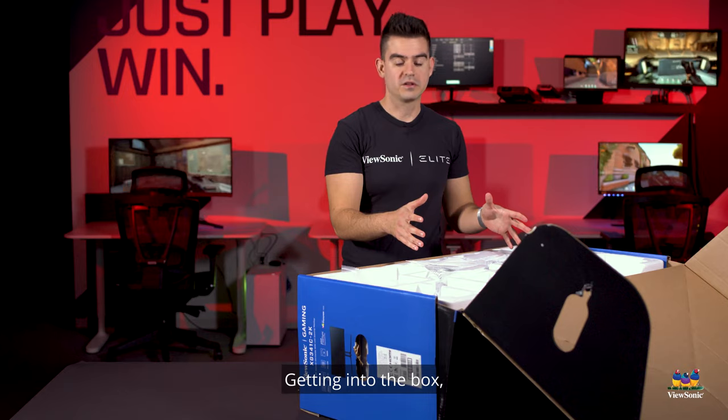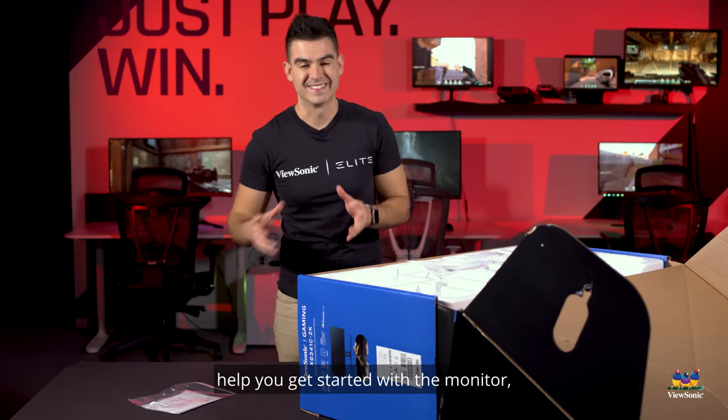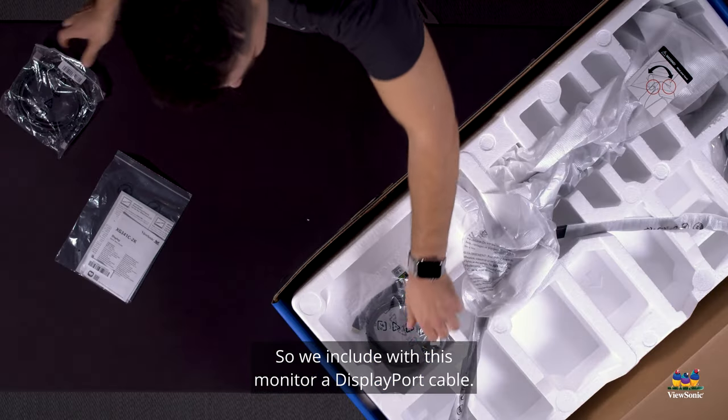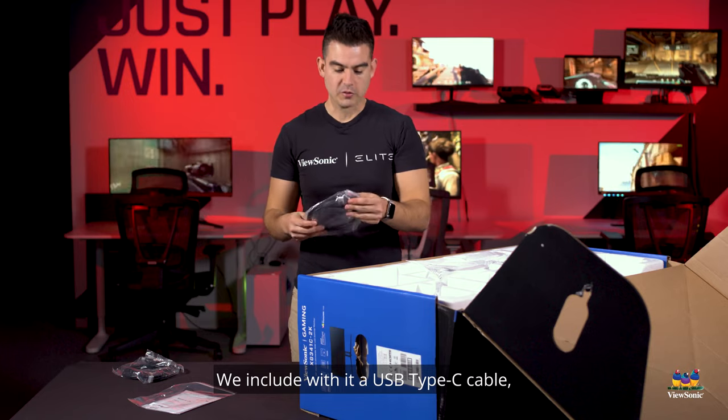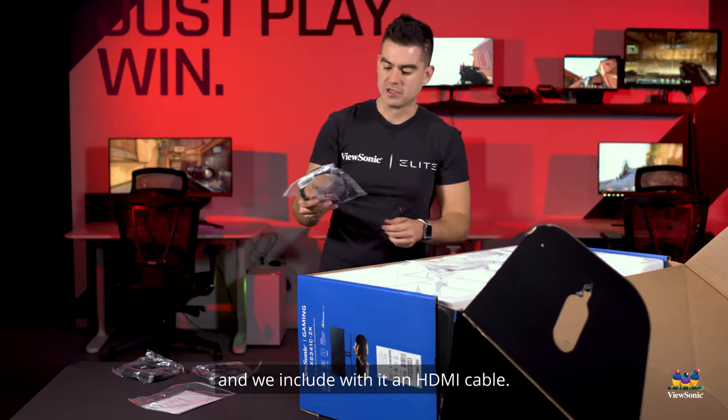Getting into the box, the first thing you're going to see is some of the documentation to help you get started with the monitor, as well as the cables. We include with this monitor a DisplayPort cable, a USB Type-C cable, and an HDMI cable.